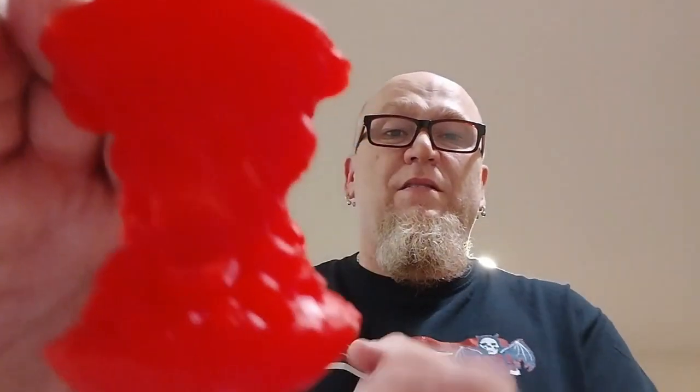Let me find the camera — there it is. I'm not sure how well you guys can see it, but they call this the Forbidden Apple. So I'm going to make a mold out of this.